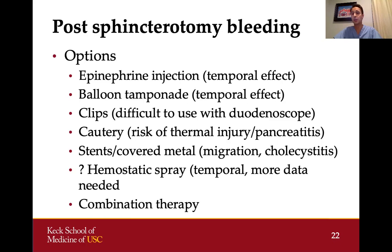Hemostatic spray has been used in post-sphincterotomy bleeds and I have used it in this setting, but keep in mind it is a temporal effect and probably should not be used alone — it should be used together with one of the other modalities. We still don't have robust data on its safety and efficacy for this indication. Of course, hemostatic spray is always an option for really uncontrolled bleeding, and any of these methods can be used in combination with each other.